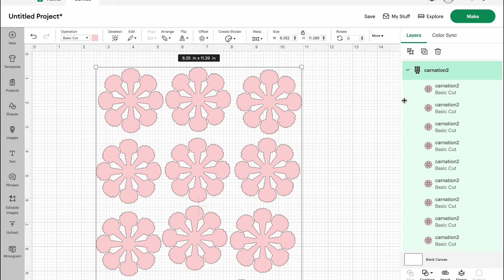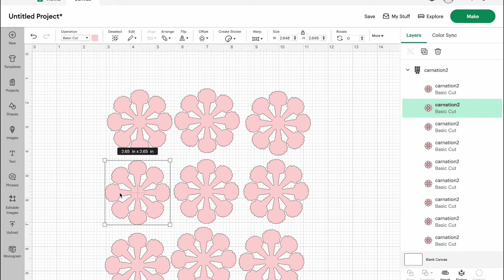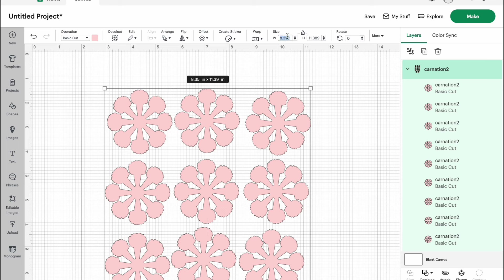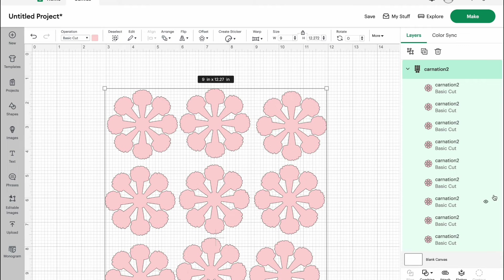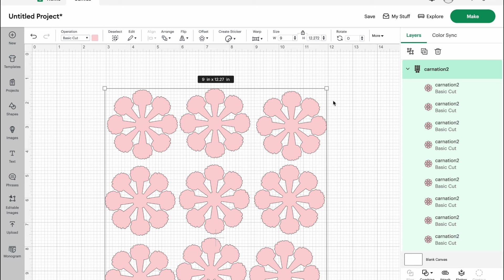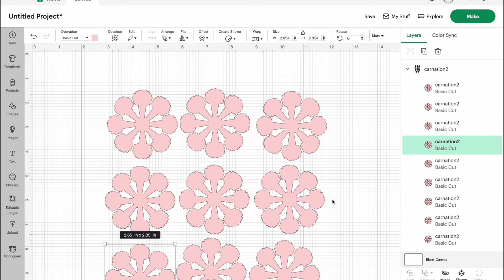For sizing, you can kind of decide this on your own. Each flower, when you upload the SVG, is a little bit under three inches. I ended up sizing mine up to about nine so that each carnation is about three inches wide. You'll lose a little bit of the width on that, but not a lot. So if you're cutting out these petals at 2.85, your flower is going to be about that wide. Carnations aren't that big, so you could even go closer to the 2.85.